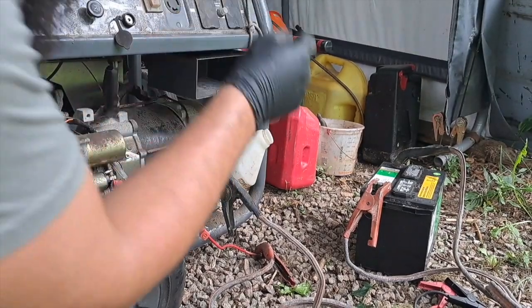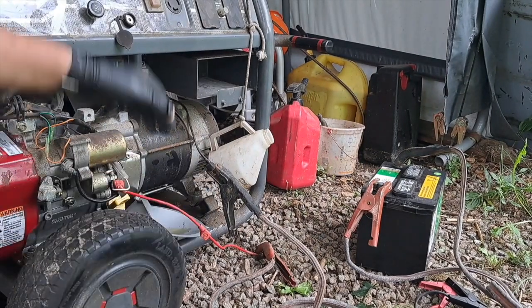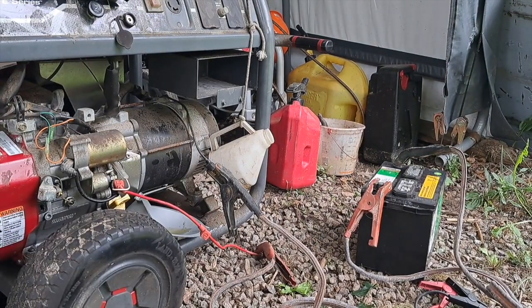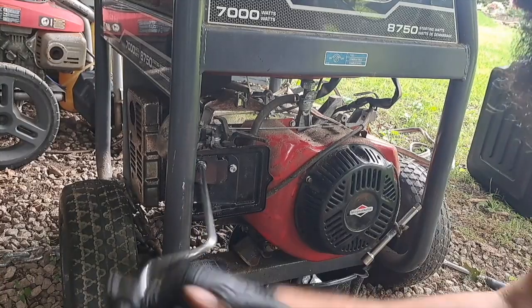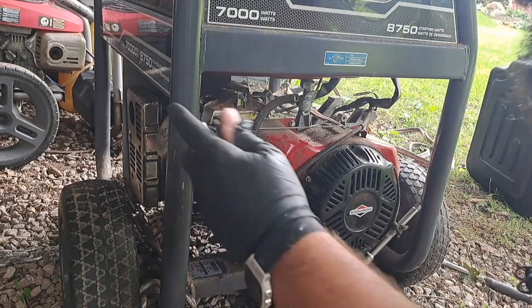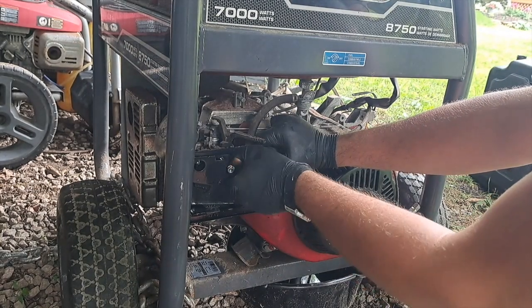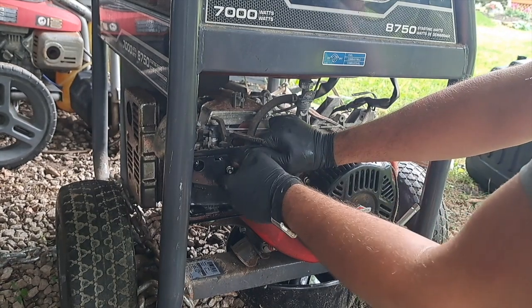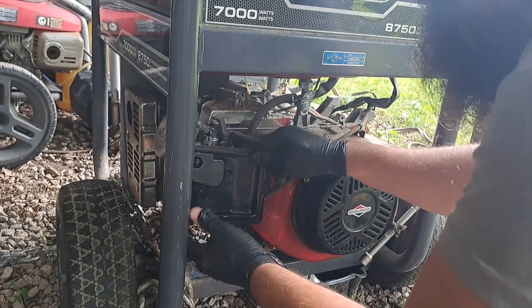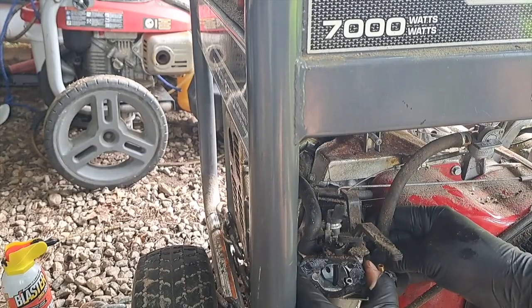I got my truck battery and hooked it up to these jumper cables. Let's see what happens. I don't have any starting fluid, but brake clean works better. The other thing I'll do is take this off.